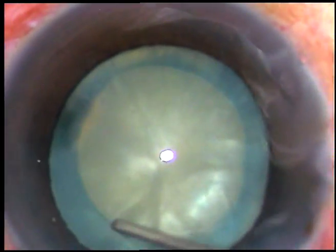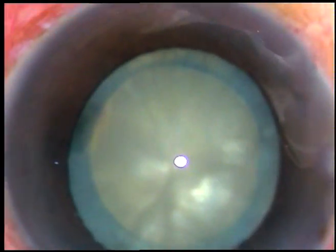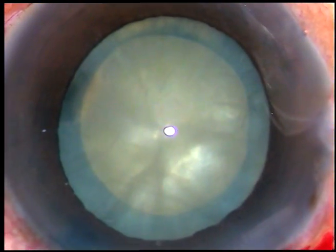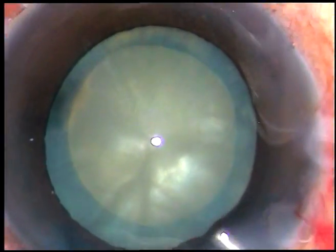I did a little bit of hydrodissection but I did not rotate the lens because I suspected an existing posterior capsular rent.